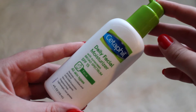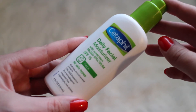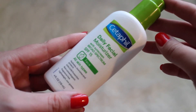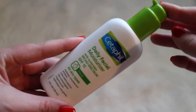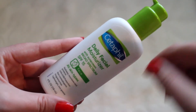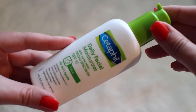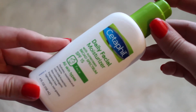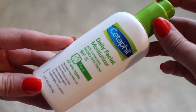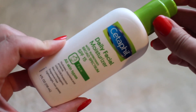Next we have the Cetaphil Daily Facial Moisturizer — the stuff I talk about all the time. This is for all skin types and has SPF 15. I will continue to repurchase this over the years. They have redesigned it and it looks a little different now. I love the pump applicator, and I will continue to repurchase this until I find something equally amazing — but I highly doubt that will happen because I love this stuff so very much.